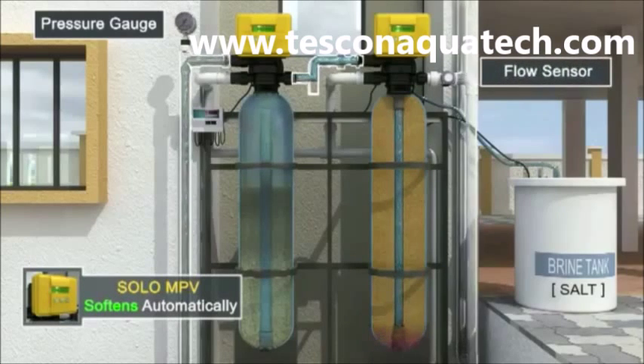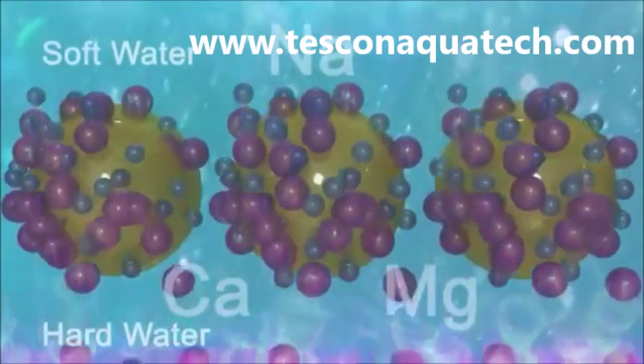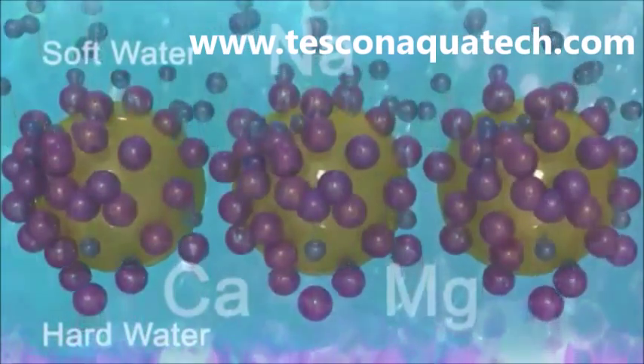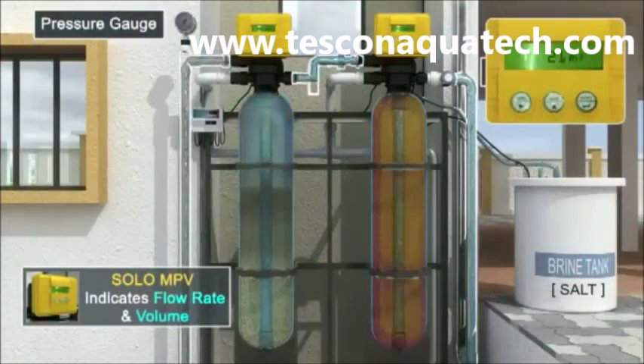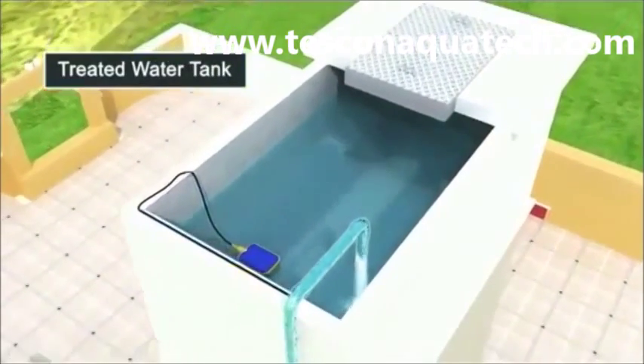In this vessel, water rises up the resin bed and hardness is absorbed while releasing soluble sodium ions. Solar Auto MPV displays the quantity and flow rate of the purified water as it goes up to the treated water tank.